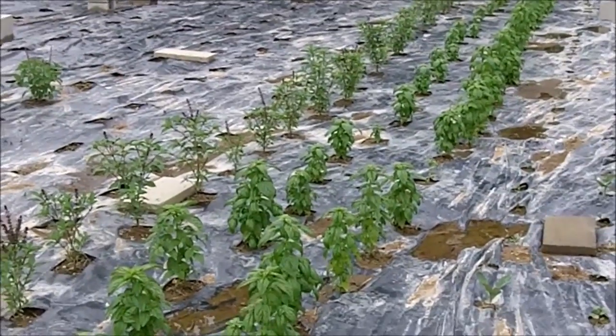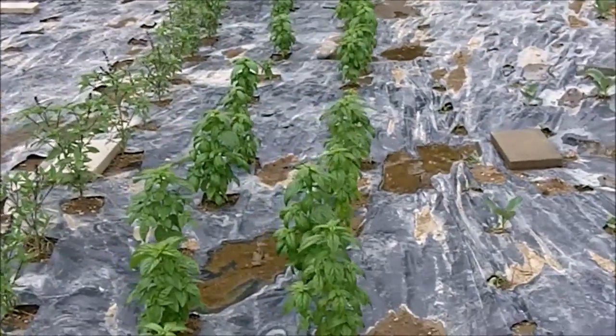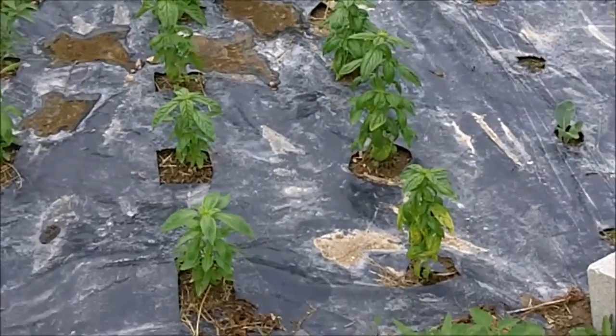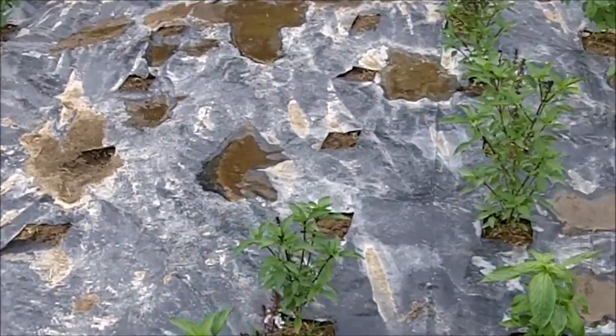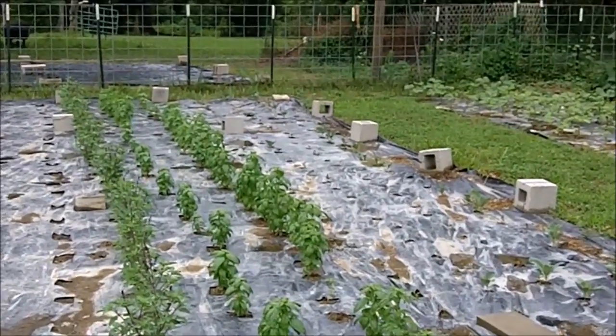And I remind you folks that this is Logan's first year at gardening — and look at the basil! Yeah, we've got a few different kinds here: Emily, Sweet, Thai, and Holy basil. These are all planted with different peppers.